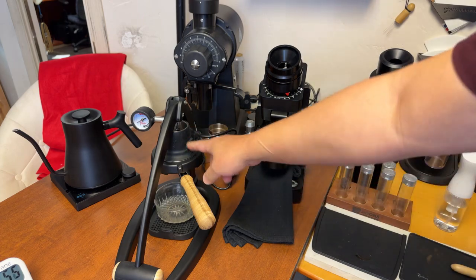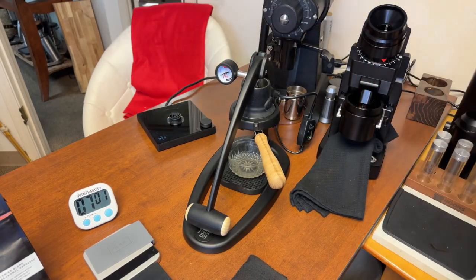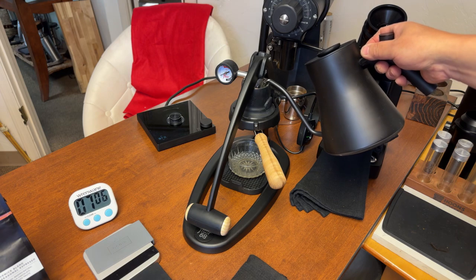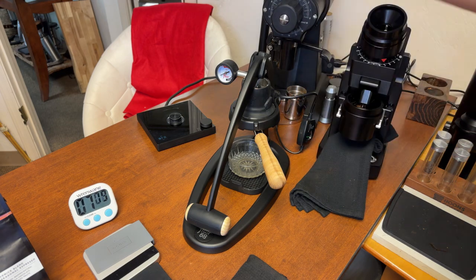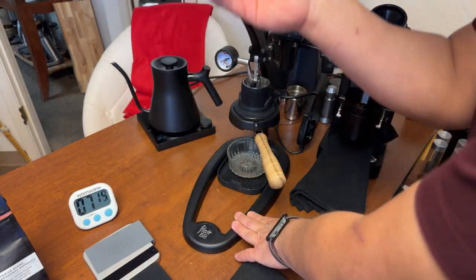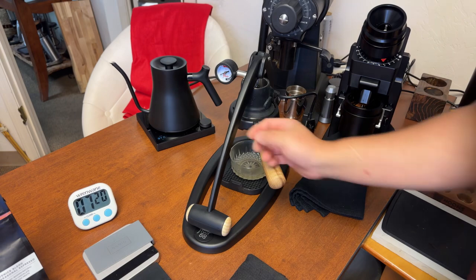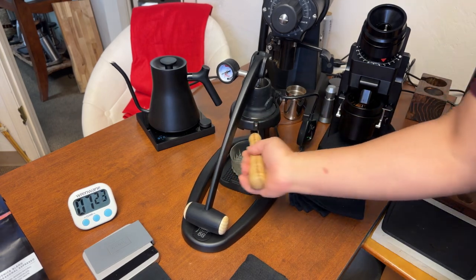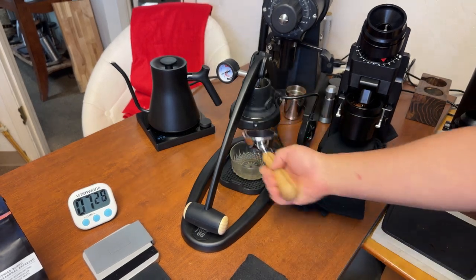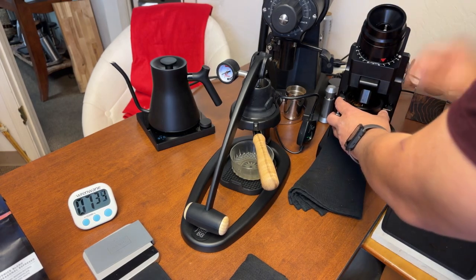I'm going to do a quick flush on my Flare 58. Put some water in. I can hear that noise. Quick flush there. And I usually warm up the screen inside as well — just warm up both the screen and the portafilter.